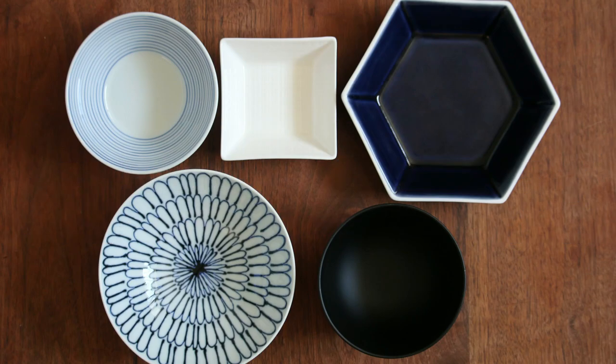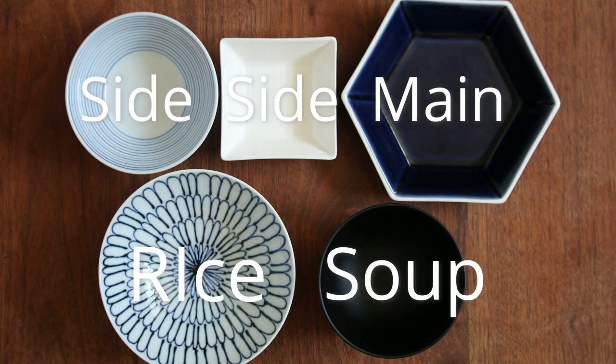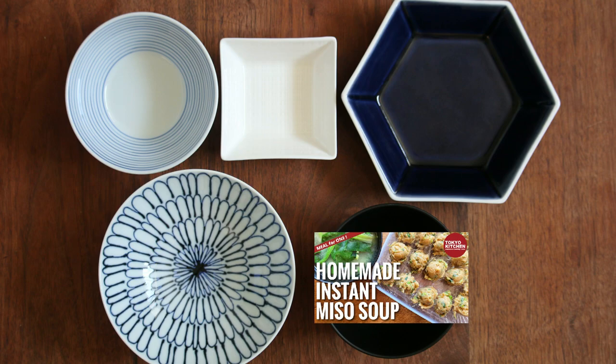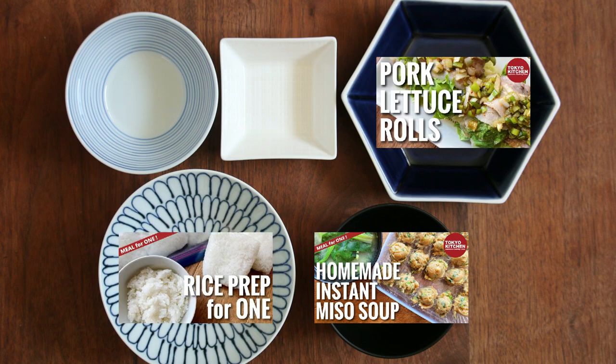This is how a standard Japanese combo-style meal looks: rice, soup, main, and one or two side dishes. Instant miso soup is supposed to make the whole meal prep nice and easy. So if you want to keep it simple: plain rice, pork and lettuce roll for the main, and let's forget about the side dishes.